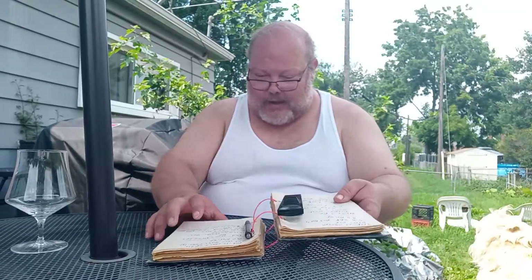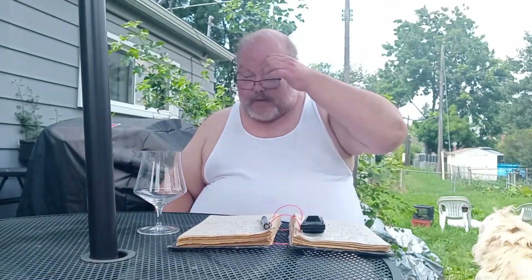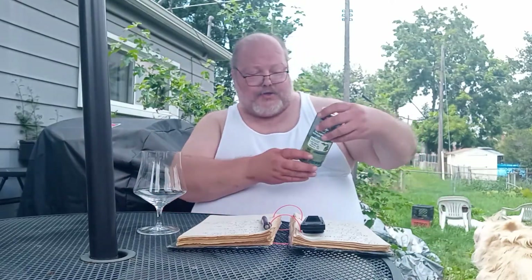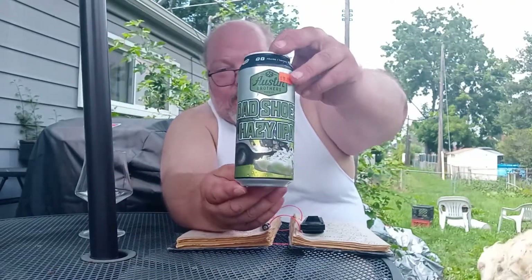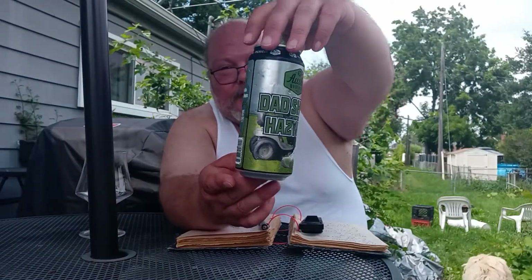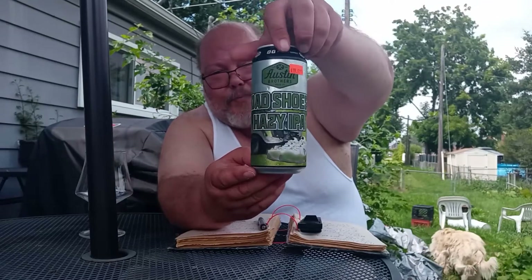Got another one today. I haven't had this one, and I'm pretty excited to try it. It's Dad Shoes Hazy IPA by the Austin Brothers Beer Company. This is what I'm working with today. Spent $13.99 on a four-pack.